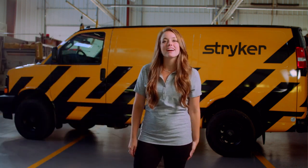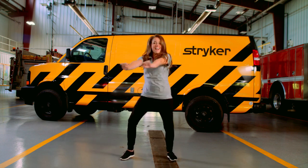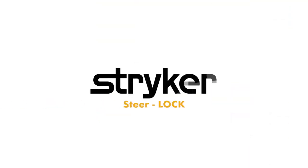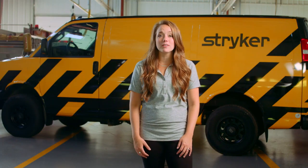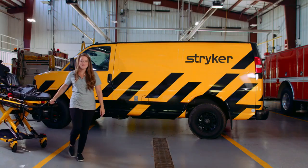Hey there, I'm Brittany from Stryker and I have a tip to bring more power to you. Ever feel like your PowerPro cot is drifting away from you during transport? To stop your cot from drifting, apply SteerLock.